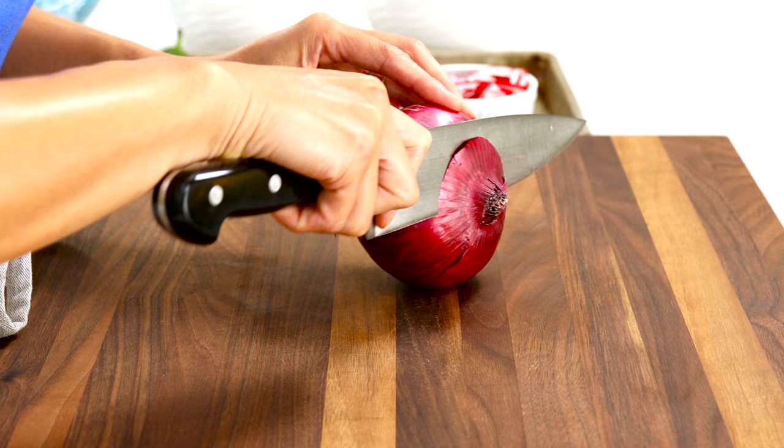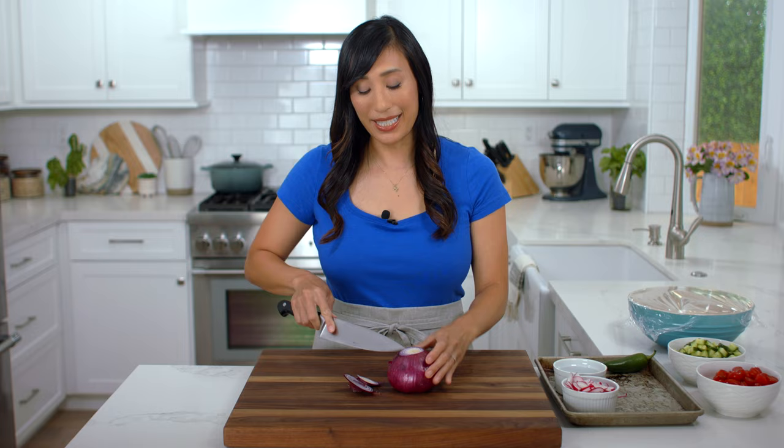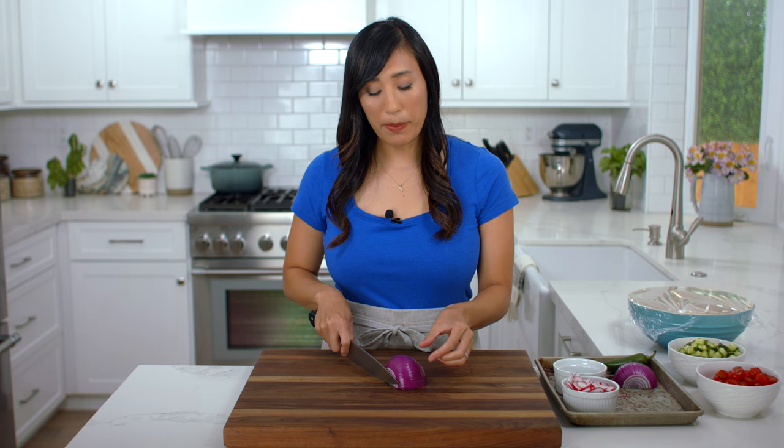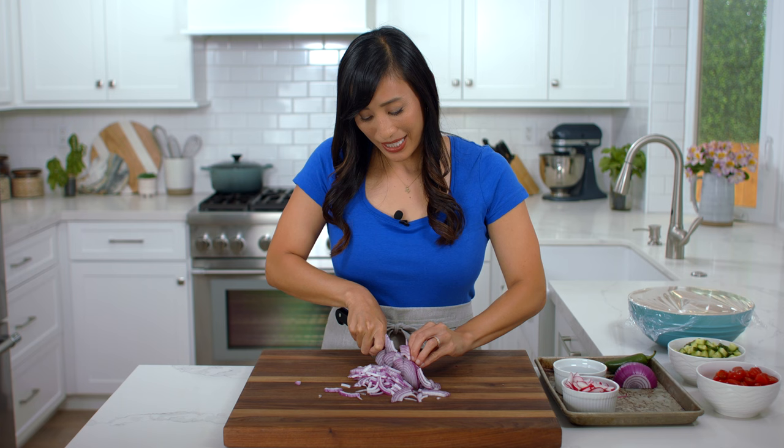Red onions are going to add some pungency. Trim off the top and the root end, making sure that the base is intact, then cut in half lengthwise and peel off the skin. I want them to be about one-inch long pieces — cut down lengthwise then cut into thin eighth-inch thick strips. I like these smaller pieces because we don't want the onions to be overpowering. We need a half cup.